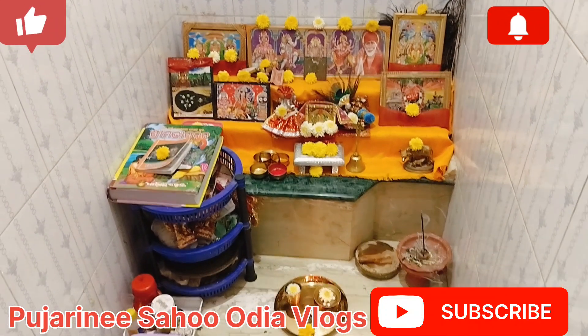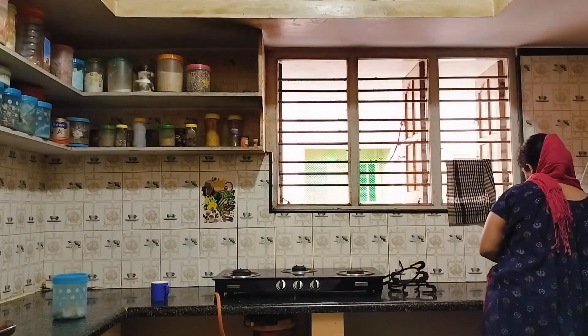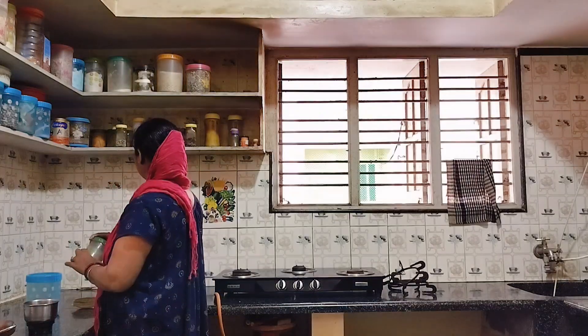Good morning! We are talking about some of the things we have talked about. We will start a little bit of the vlog and we will eat breakfast and lunch.